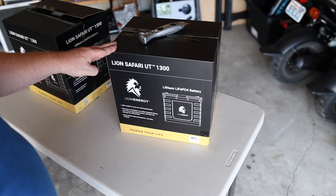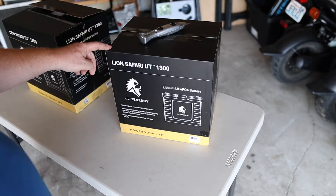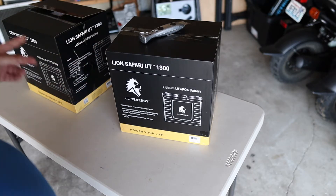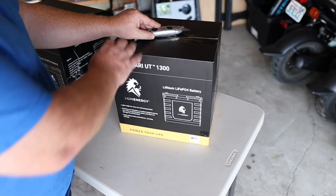Let's show you what we're working with. We've got two Lion Safari UT1300 lithium ion batteries. Each battery puts out 105 amp hours of boondocking power, which gives us 210 amp hours total. Let's tear into this box and show you what you can expect.